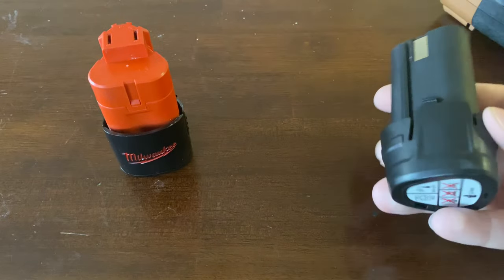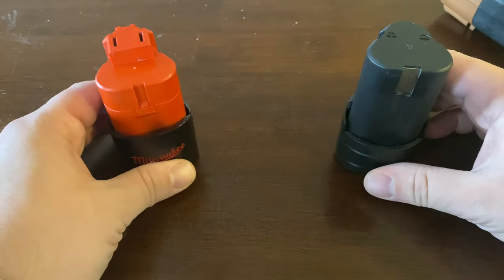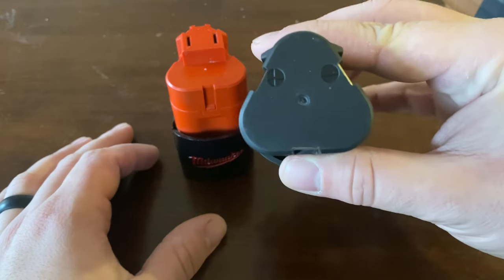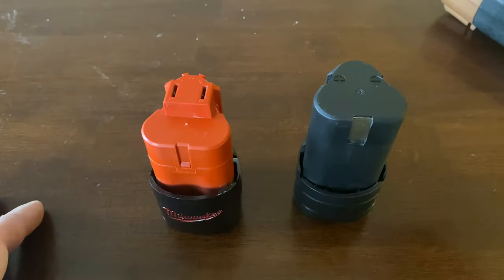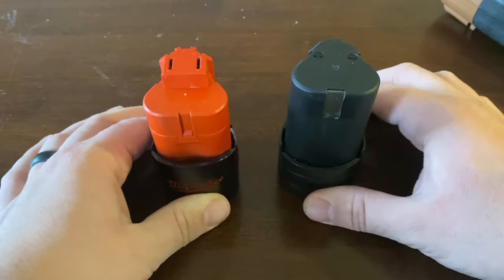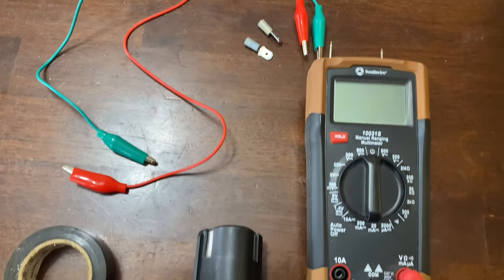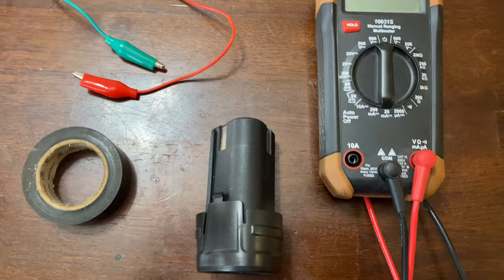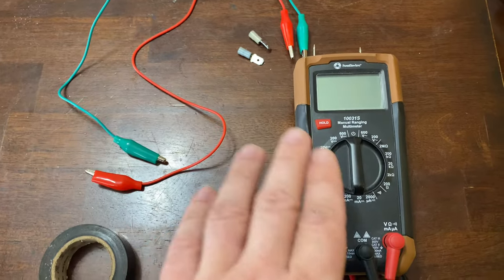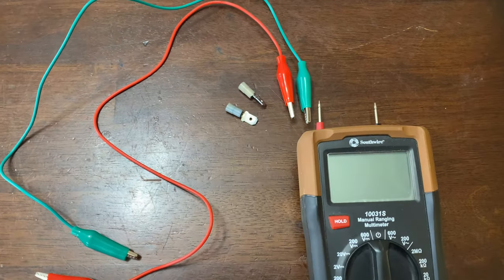Just like jumping a car, we're going to have a donor battery here, which is also the same voltage — a 12-volt lithium-ion battery, another 12 volts. It gives the indications of positive and negative, so we're just going to connect positive to positive, negative to negative, and hopefully revive this battery. Here's everything I used — I'll link it below: fully charged battery, electrical tape, some wires, a multimeter for testing, and some spade bit connectors.